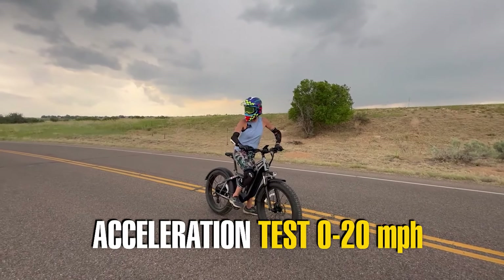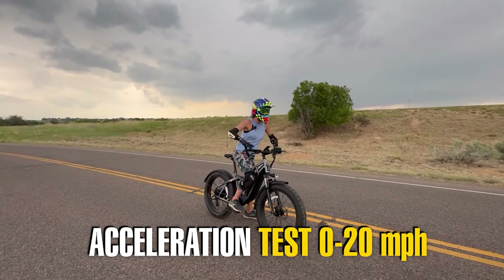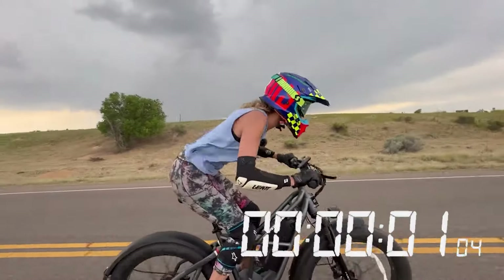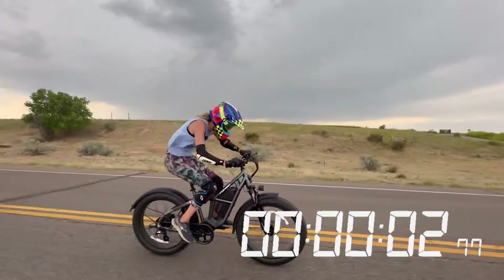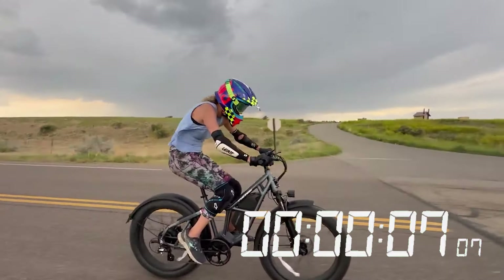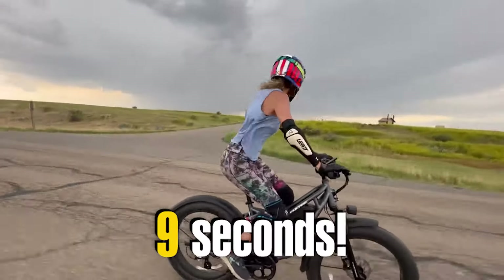Acceleration test, 0 to 20 — throttle only. Crouching down: 10, 11, 14, 15, 17, 18, 20! It hits 20 miles per hour quickly under throttle only.